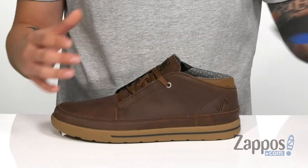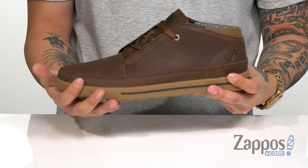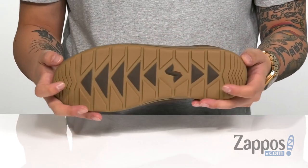It features perforated detailing for additional breathability with extra cushioning in the forefoot and heel area. It has vulcanized construction on the midsole with reinforced stitching in the high wear areas, all on top of a durable rubber outsole to keep you stable.